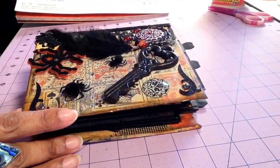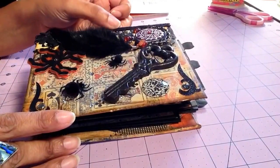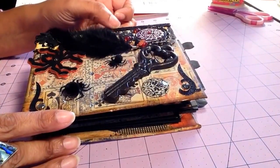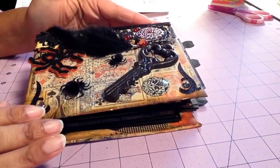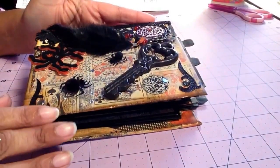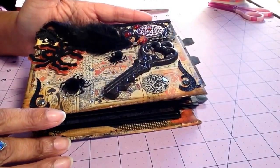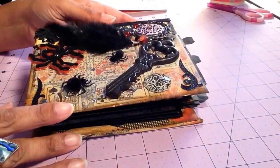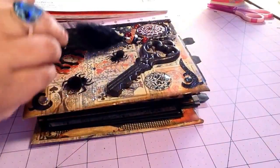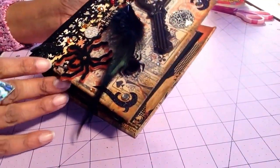This is made from eight and a half by eleven papers, which I thought was pretty cool. I cannot remember whose tutorial I used — I think it might have been My Sister Scrapper, I'm not sure. I had watched a video where she had made one similar to this and I modified it a little bit. I made my pockets a little bit bigger so that they would hold slightly bigger pictures.